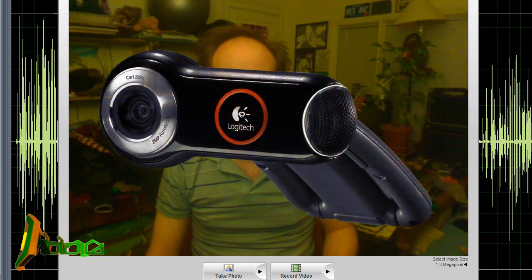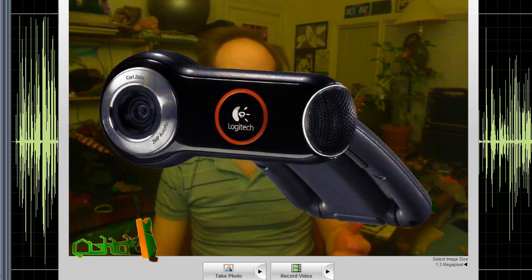Hello everyone on YouTube. This is Arrow to the End. I'm here to let you all in on my secret of making HD YouTube-ready videos using a Logitech QuickCam Pro 9000.